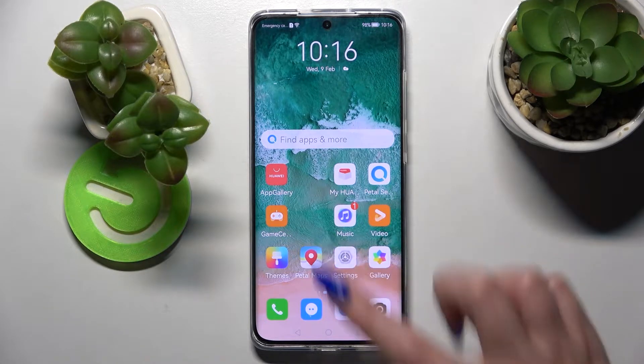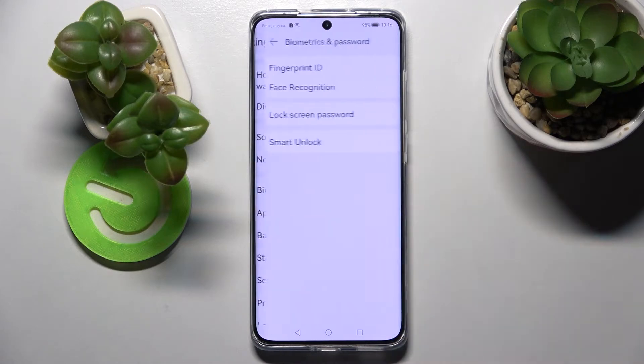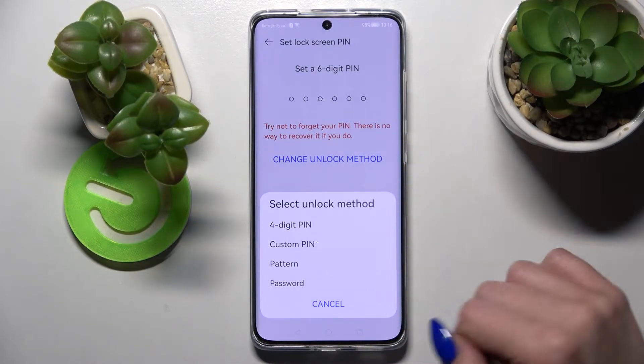First of all, go into Settings. Now scroll down and select Biometrics and Password. Over here, click on Lock Screen Password and tap on Change Unlock Method. Now select the best one for you.